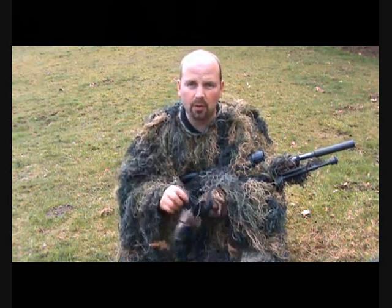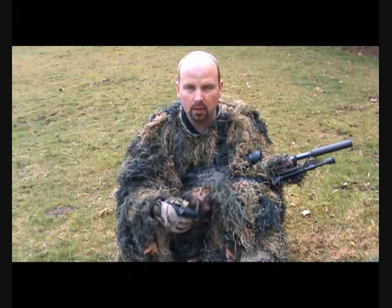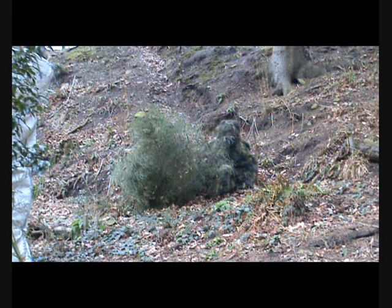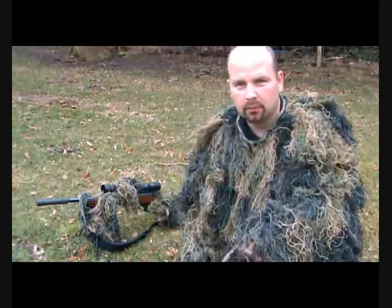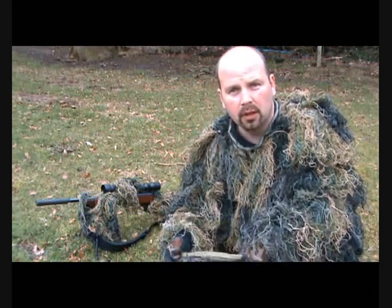It would also help to have some sort of green boots or wellies. I've actually ordered some camouflage boots for use with this and also for general hunting. I've got the gun laid out behind me as if I'm going to take a shot — I'll put the hood on and you'll be the judge of whether I look like a hunter about to take a shot, or a bush about to take a shot.